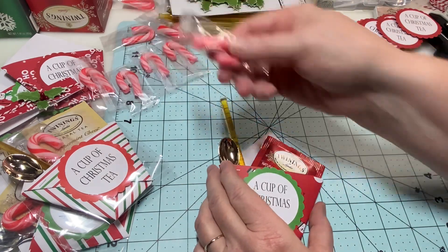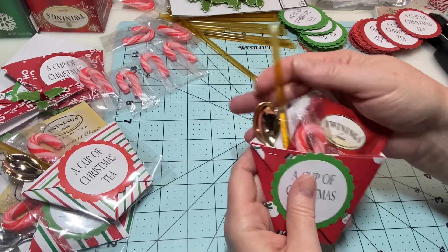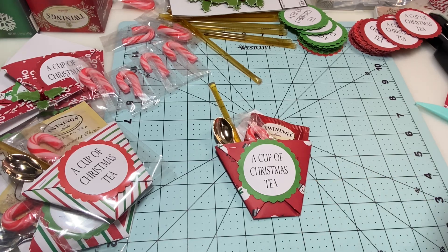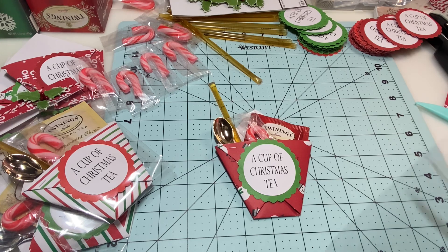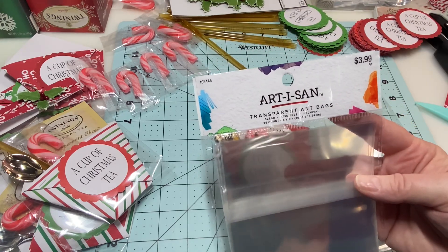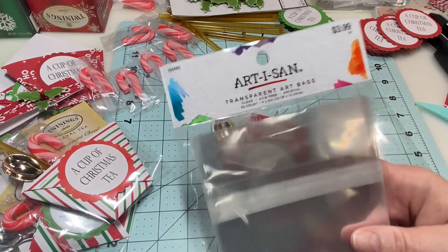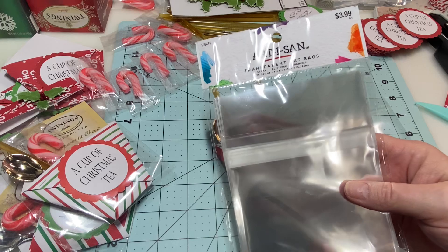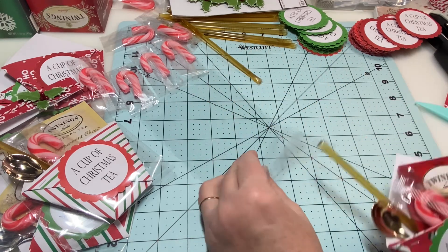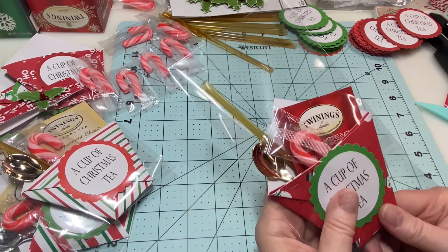I'm going to go ahead and use my peppermints — the ones that are still usable — and pop one right in, and you have a cute tea favor. Packaging is everything if you are selling your items. I like the real clear packaging. I get mine at Hobby Lobby — these are $3.99 for a pack of 25 and the size is 4x6. They're over by the art stuff near the canvases. I'm going to take my favor and stick it up in the clear bag — see how that fit perfectly.